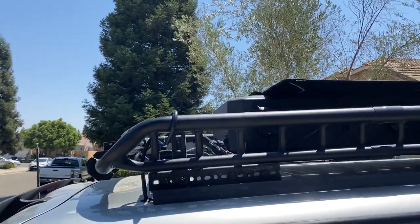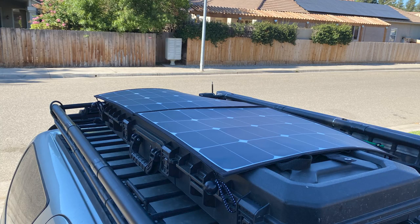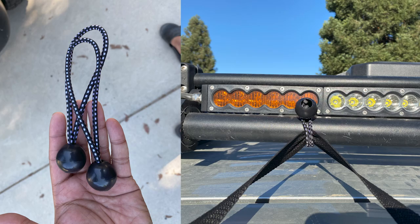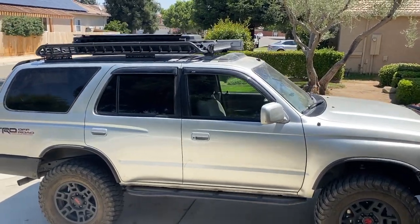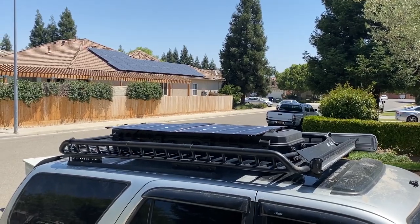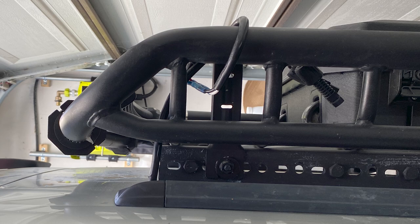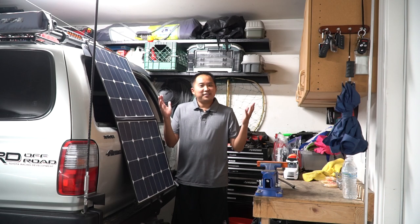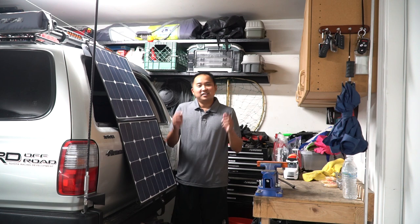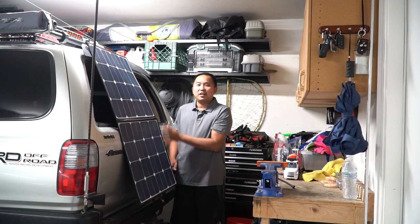One nice thing about that portable panel is that I have the option to put it wherever I want — I can leave it on the roof, hang it off to the side, or hang it off to the back. It also has those little loops I can use to hang it off the side really easily. I might be looking for a new panel to permanently mount on top of the rifle box if I can find one — most likely only a 50-watt is going to fit there, but I'll carry this 100-watt just in case. And I have that MC4 connector back there now so I can change it as I need it.